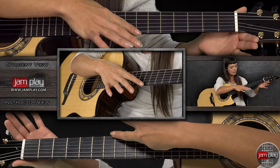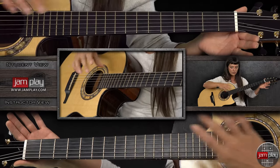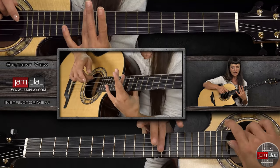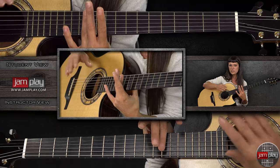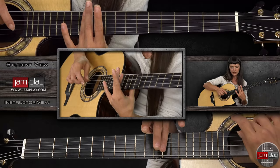Pinch harmonic at the seventh fret. Strike again on the sixth. And then I like to kind of strum only the center strings, just to give it a lower tone. We're in the same place, but keeping it at a low tone.